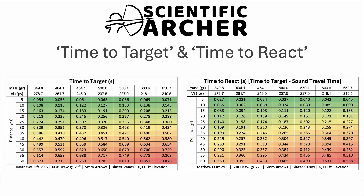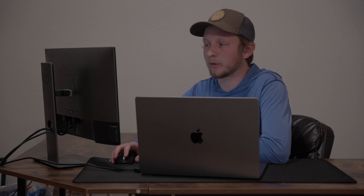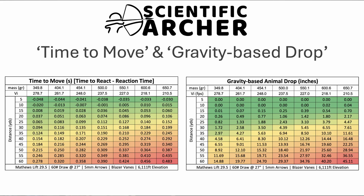Jumping back into that time to react chart, you can see that the time to react is the time to target minus the sound travel time. But it's not even really the time to react that truly matters for how much an animal is going to move. The animal still has to process that it heard the sound and then make the decision to move. For that, I have a chart I'm referring to as time to move — that's the time to react minus the reaction time of the animal. I elected to estimate it based around the reaction time of an Olympic sprinter, since the reaction time of a deer is not a very well known value. In the five and ten yard ranges, some of these values are actually negative, meaning the arrow would reach the animal before it has time to move.